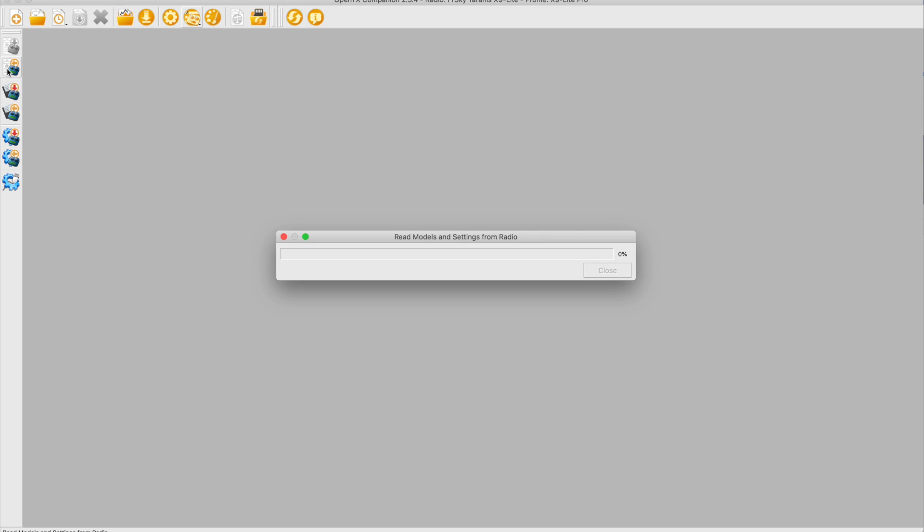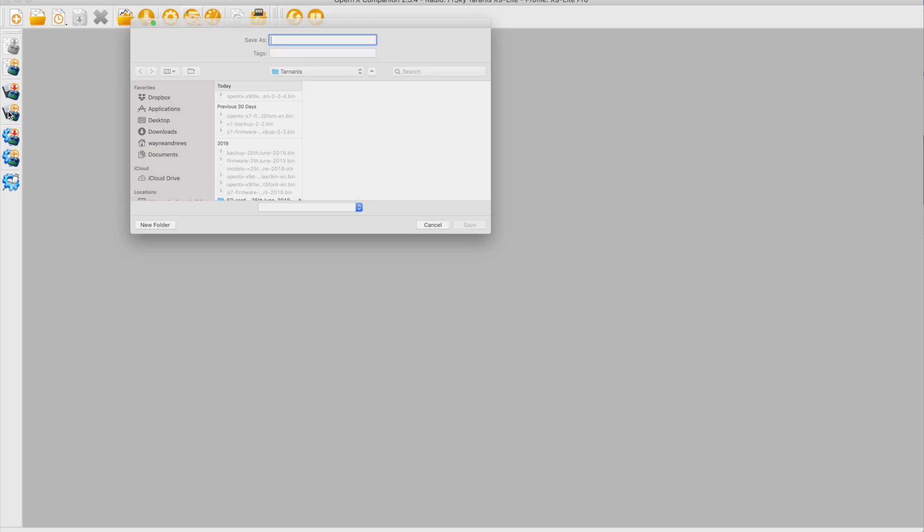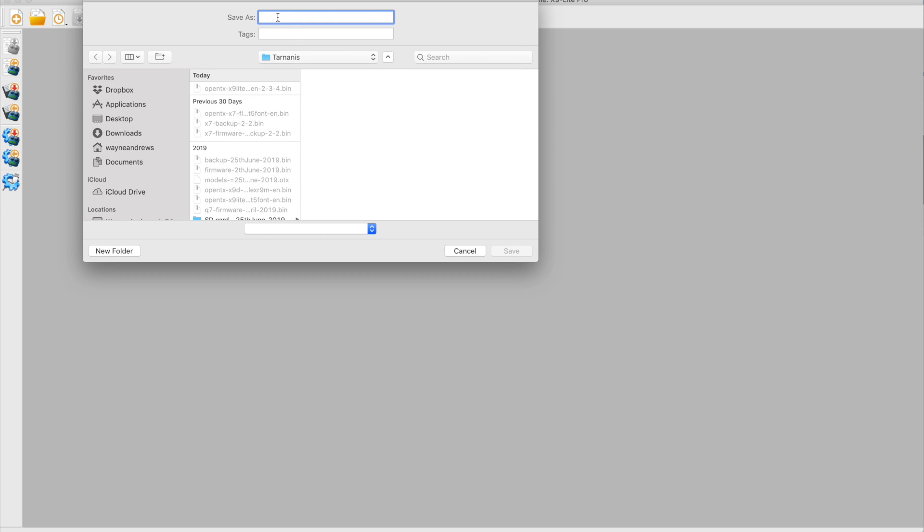I've just connected my radio and we can easily double-check it's reading okay if we just try and read the models — there they are. Not much on this one actually, so I'm not too worried about it. Anyway, just before I start I'm going to back everything up: backup radio to file. I have a directory where I keep everything, so let's just call it January 2020.